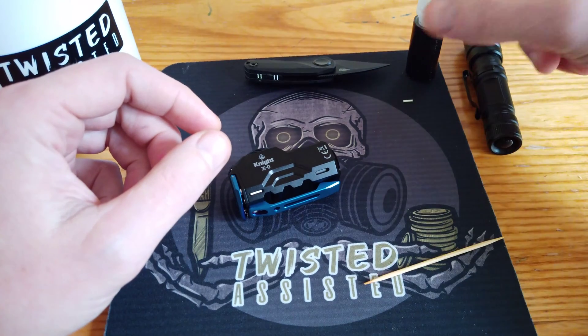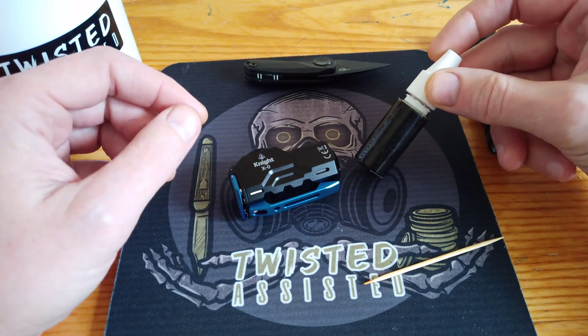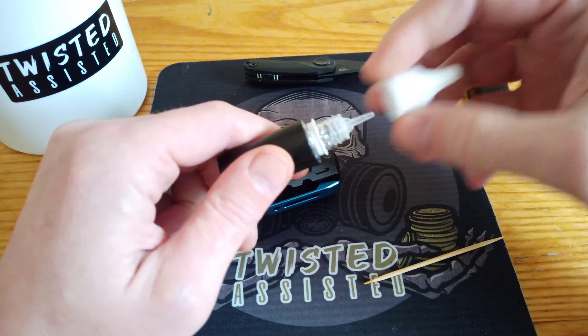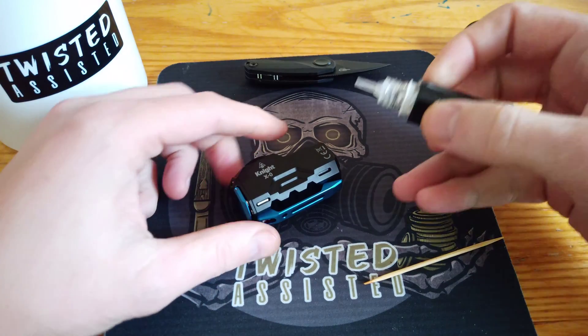I've decanted the epoxy — I bought a big bottle and just decanted it into a vape bottle here. Just to narrow the nozzle, I've shaved it on two different sides so we can get in there.